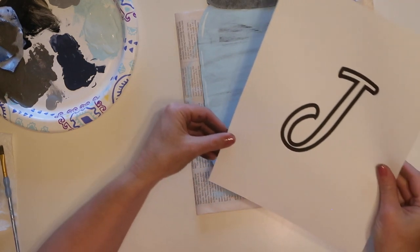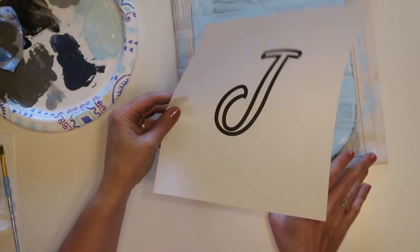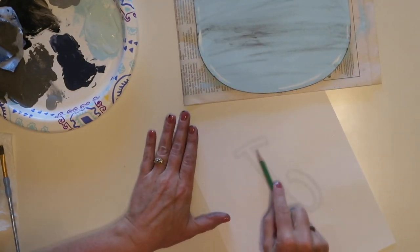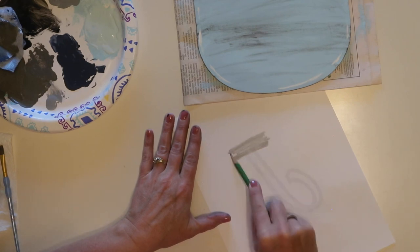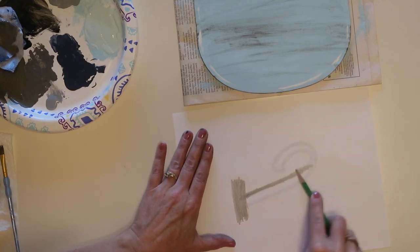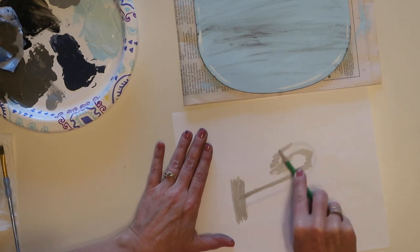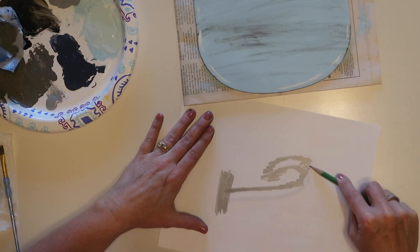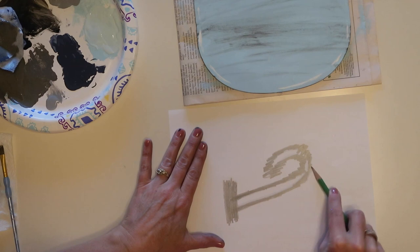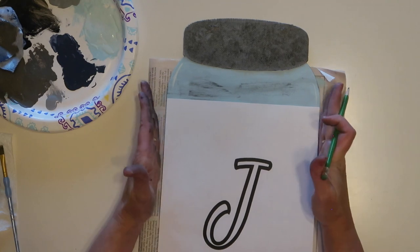Now I want to add my monogram. I printed out the letter J for our last name on Microsoft Word in a font I liked. On the back side of the printout, I'm going to color over the design with a pencil, making sure I get the edges. This is one way to transfer a design if you don't have any tracing paper. You could also use your Cricut and just cut out a vinyl letter, but this is an easy inexpensive way to do it.